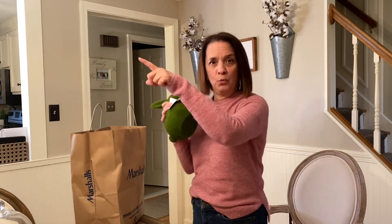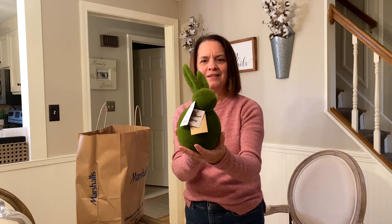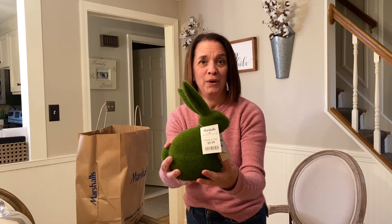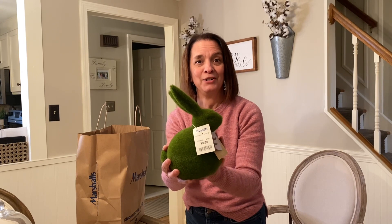I don't decorate with bunnies that much — I have one on my front window — but I kind of couldn't pass this one up. $9.99, and I thought it was really pretty. That was from Marshall's. It can go anywhere — I can even keep it out in the summer, maybe put it in my gazebo.